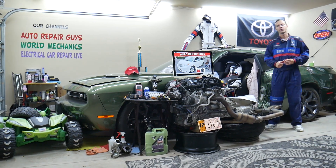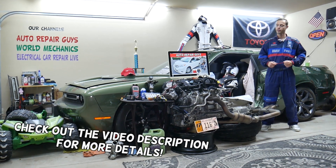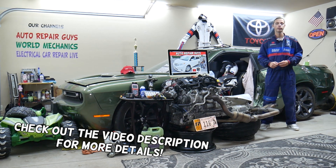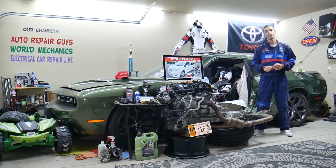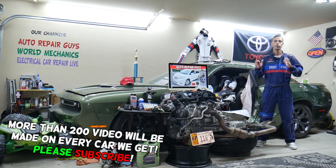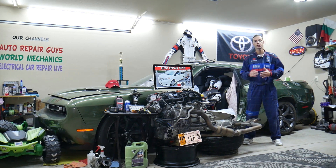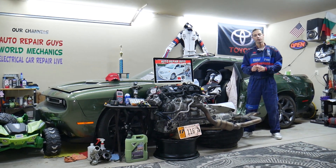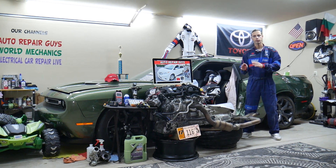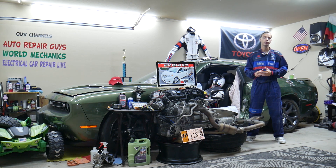Hey guys, welcome back to Auto Repair Guys. Thank you for watching and subscribing to the channel. Today will be a super helpful video for any of you having a Toyota Sienna 3rd generation from year 2011 to 2020. If you have one of those and you have a problem where OBD scanner diagnostics do not connect — you connect it but there is no communication — stay with us. We'll explain what can easily cause that. It could be two to three different scenarios. We'll explain where you can buy cheap parts and tools so you do not waste your money and time.